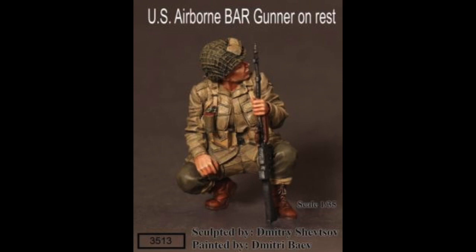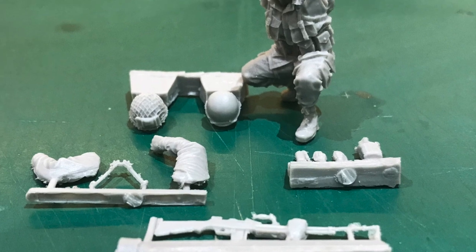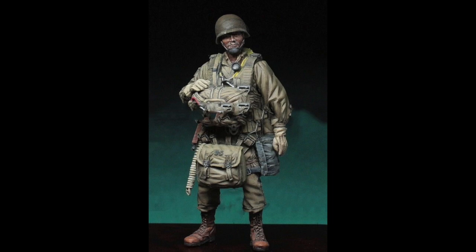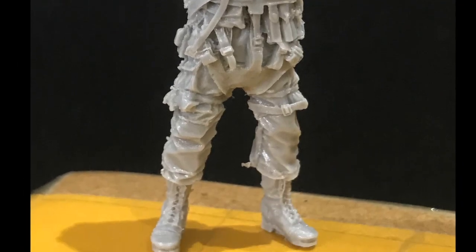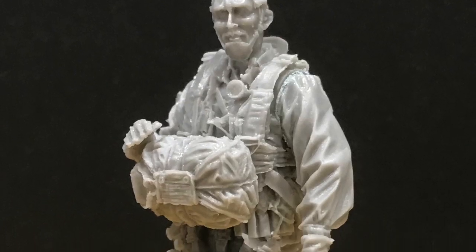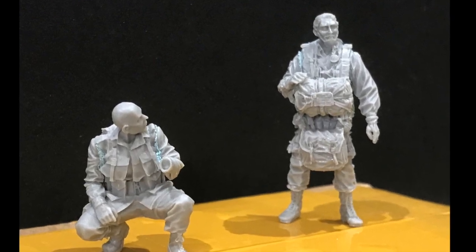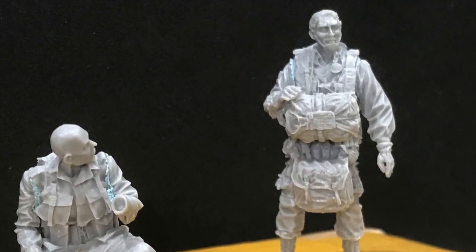Our first figure is the US Airborne BAR Gunner at rest from Sogar Miniatures - quite a nice mould, not an awful lot of flash, and the detail is very good. Our second figure, who's going to take centre stage, is the US Lieutenant Paratrooper. Really good figure - the moulding is very good and the detail is superb, again with very little flash. Here's a picture of the two figures temporarily put together, with an awful lot of equipment on the Lieutenant and a BAR in the hand of the crouching private.